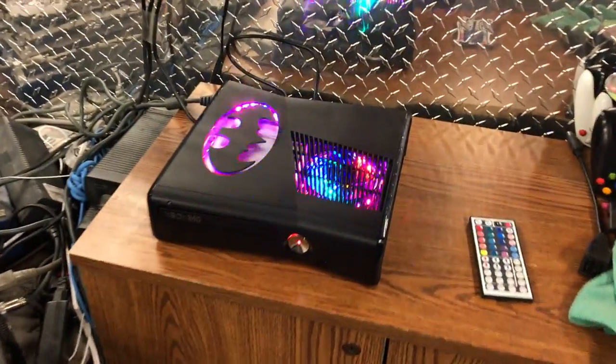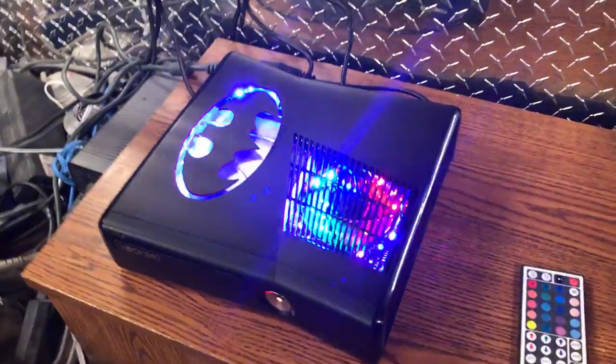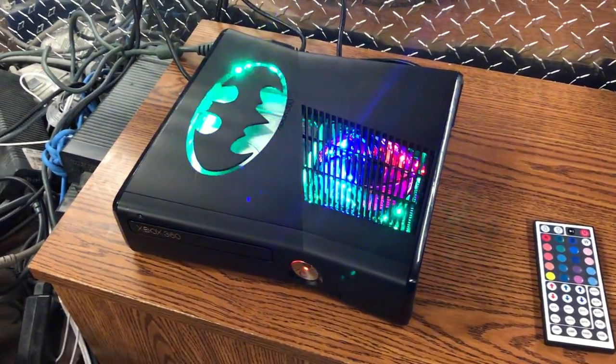So yeah, that's this console guys. Go check out my other ones — I got some more consoles to review, so I'm gonna be doing more videos of those. Y'all have a great day and I hope you enjoyed the video.